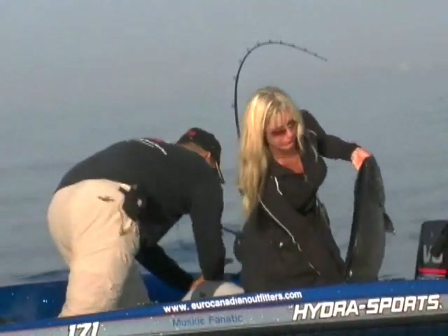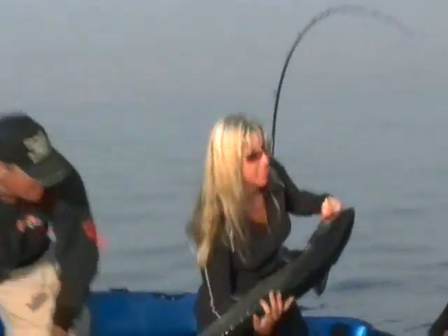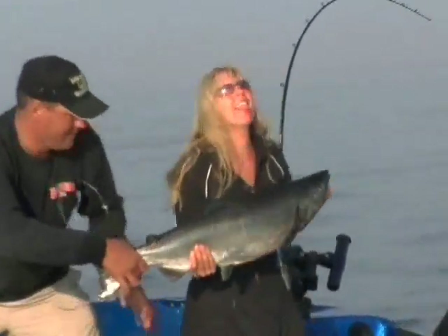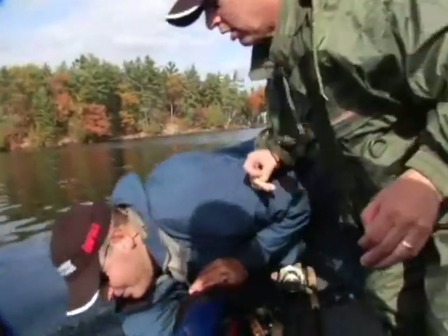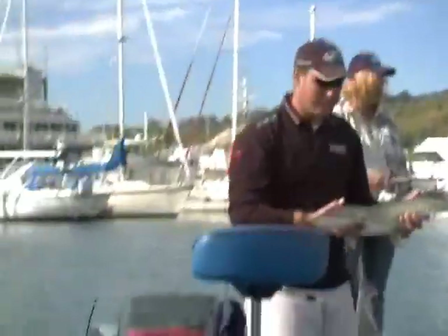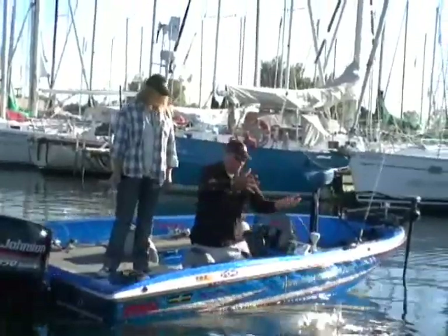I want to get a picture too. You gotta flip him around. You got it? No, no, no, no. Okay, so I want to pick it up. There you go.